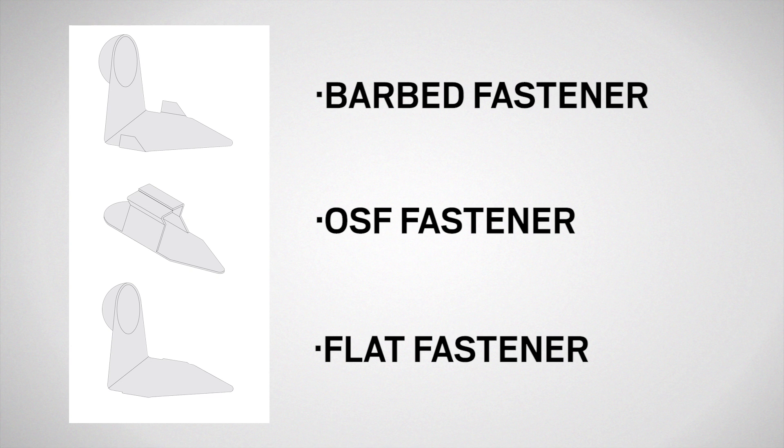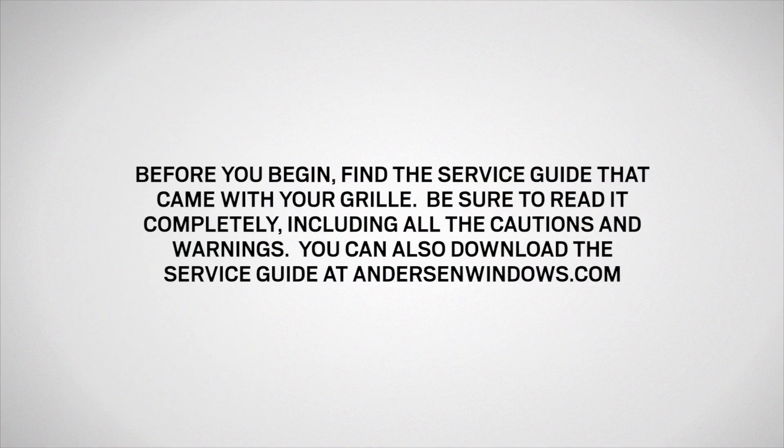The fasteners included with your grill will depend on your door type. Before you begin, find the service guide that came with your grill. Be sure to read it completely, including all the cautions and warnings. You can also download the service guide at AndersonWindows.com.